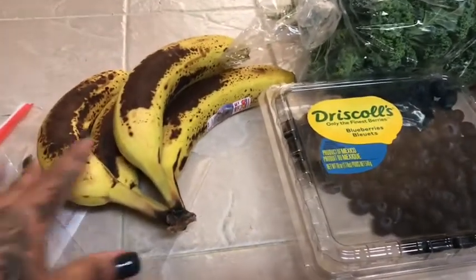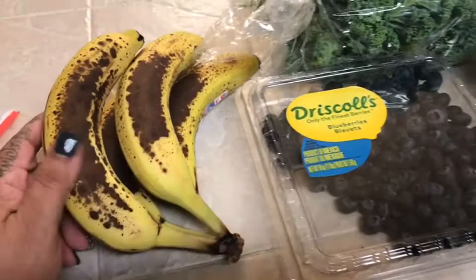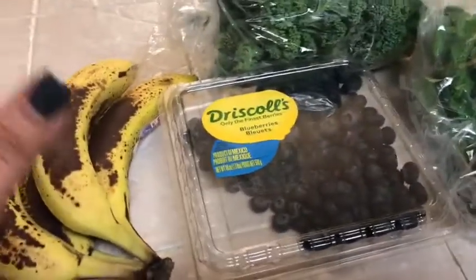A quick tip — I have these bananas that I need to freeze. They are perfect for freezing for my smoothies. The brown ones are better because when they're brown, they're ripe and very sweet.